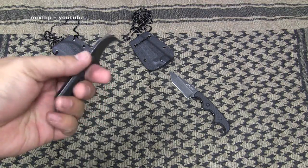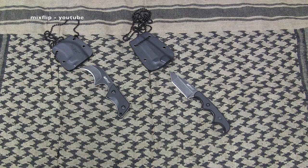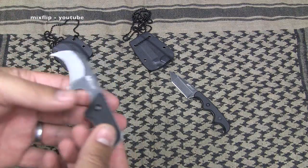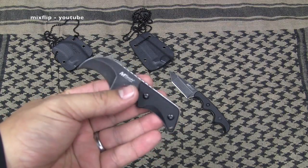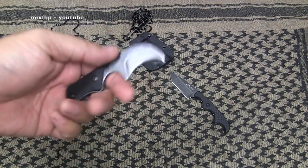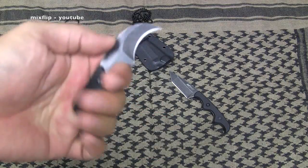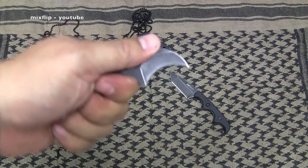For nine dollars you get a full tang fixed blade, 440 stainless steel blade, G10 handles, jimping — you get a lot of features packed in for only nine dollars. It's made in China by a company called MTech, and okay, so what. This is the MT674 — it doesn't really have a name, but We All Juggle Knives calls it the Micro Claw, which I think is a much cooler name. I like this one the most out of the two. It's so tiny and lightweight. I've been carrying it on the streets of Las Vegas, tucked into my Kevlar at the top of my vest, and it just disappears — I don't even know it's there until I need it.